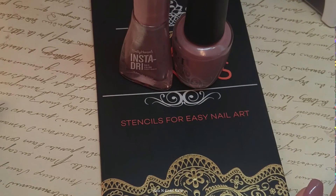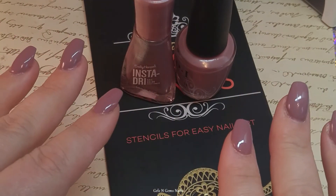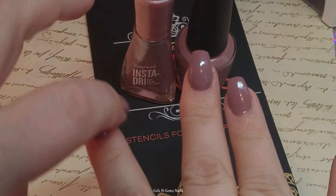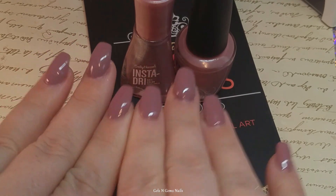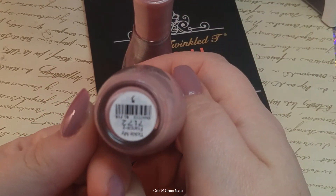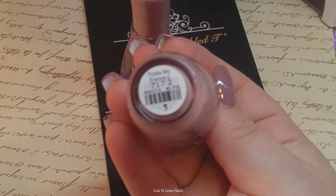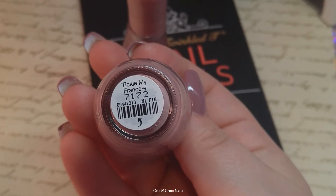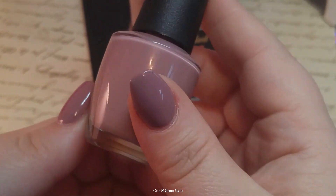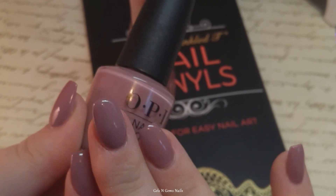It was going to be really super cute but we got busy — some clients came in so we didn't have time to finish. When I got home I reshaped them just a little bit to make them shorter and then polished over them with this beautiful OPI color. I love this — it's called Tickle My Fancy. It's like a mauve-y pink, just a beautiful fall shade.